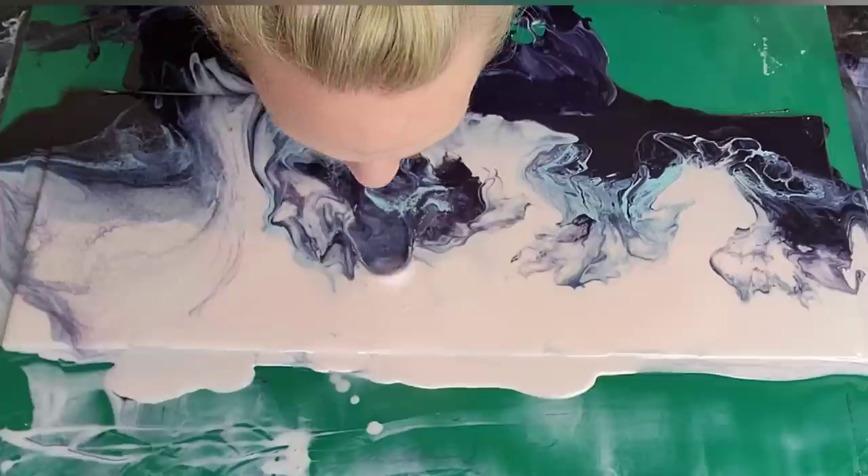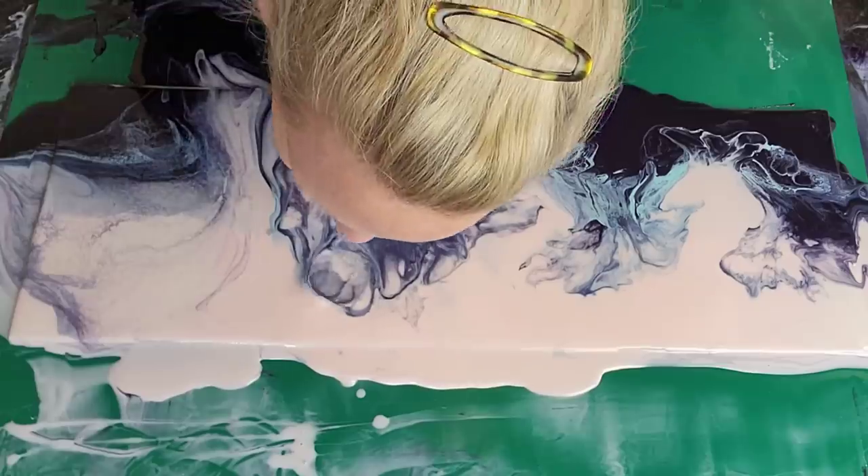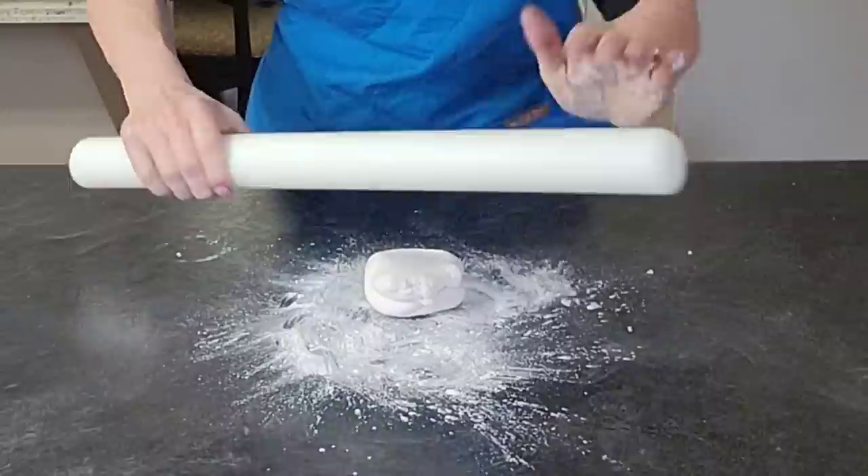Seriously, please don't come at me for using my mouth — I know this is not what you would do. This is not for an order; this is just for demonstration purposes. You would use your airbrush.